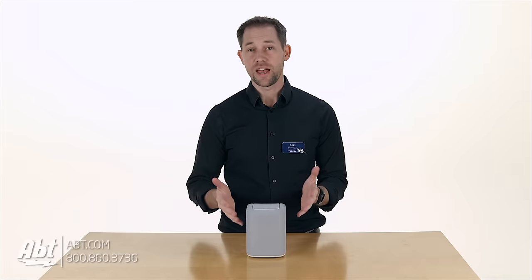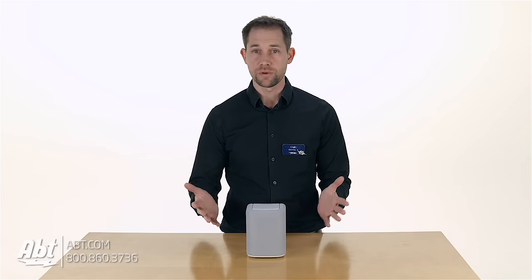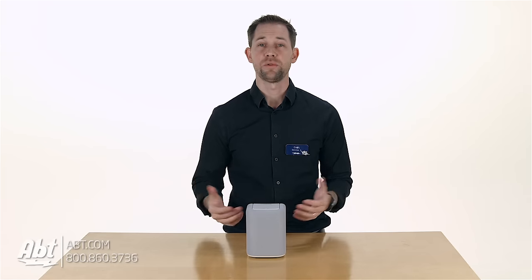Let's start off on the outside. Around the front and the sides, you're gonna find a cloth grill, and that's gonna match the color of the rest of the speaker. This one here is white, but it also comes in a black finish, so you have a couple of options to choose from.